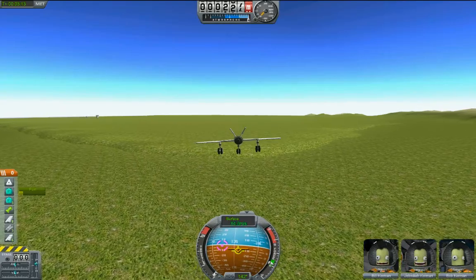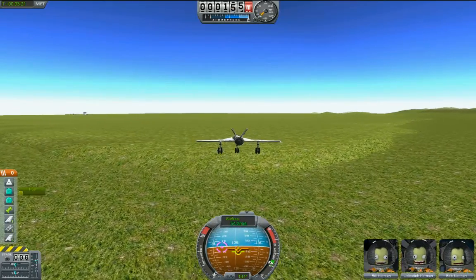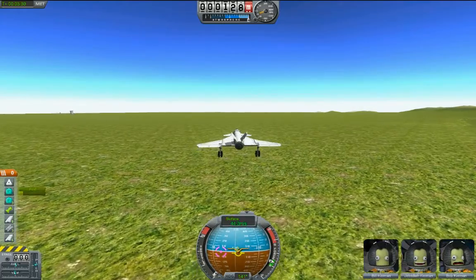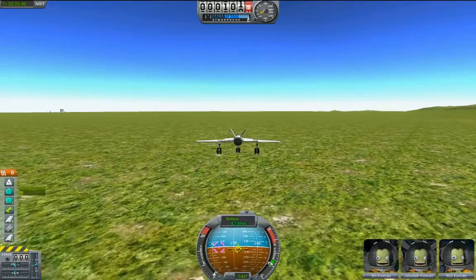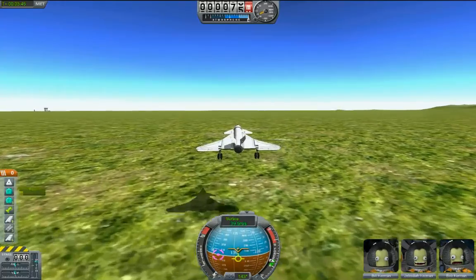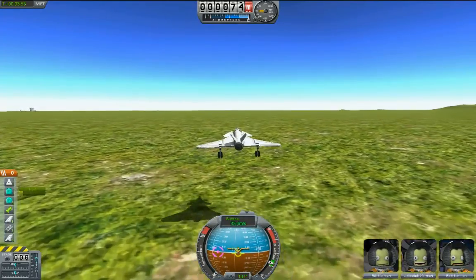One way to think about landing — it's slightly counterintuitive. Your goal in landing the airplane is not to fly it into the ground. Your goal in landing the airplane is to fly close to the ground as slowly as you possibly can and just wait for the airplane to land itself. I'm taking a look at my surface speed. In this game, your surface speed is measured in meters per second. If you contact the ground moving, say, 50 to 60 meters per second, quite often it's going to explode into a fireball no matter what you do. You want it slower than that.